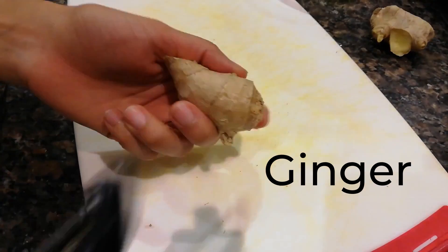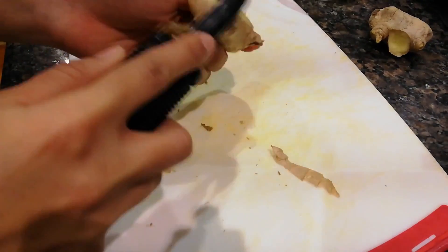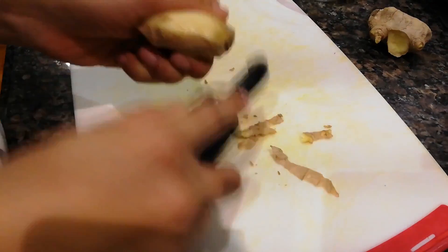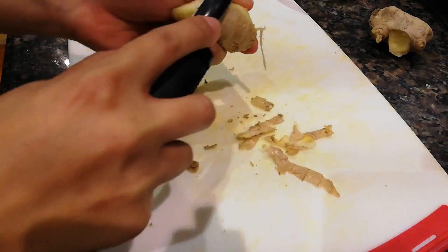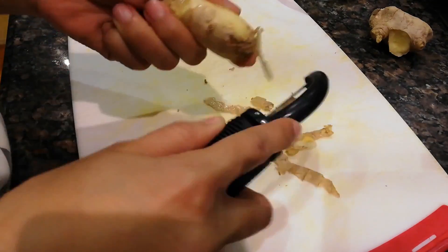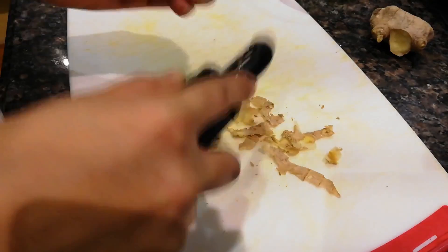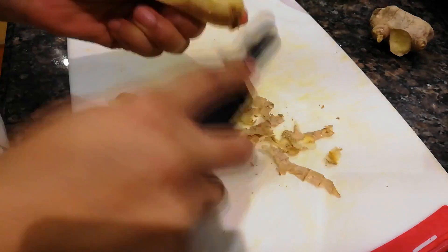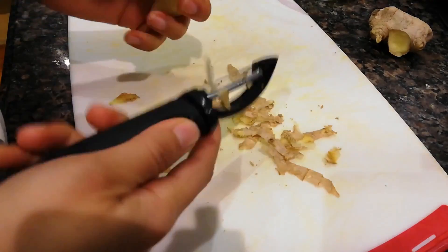For the ginger, today I will use about two inches, but if you like ginger you can add more, and if you don't like it that much you can add less — just do whatever you like. I will peel all the skin off and then cut it into small pieces.